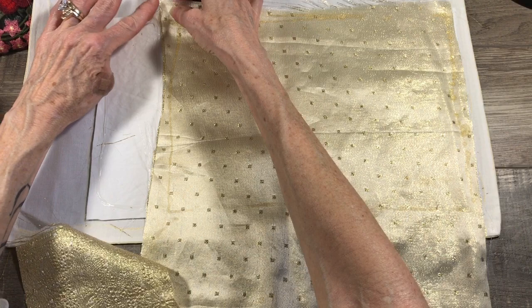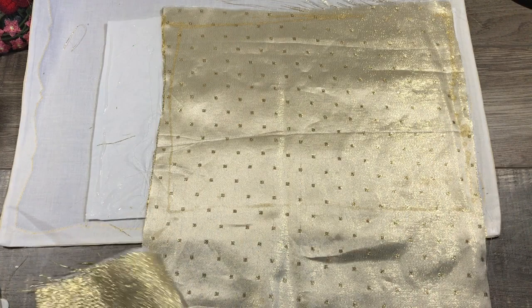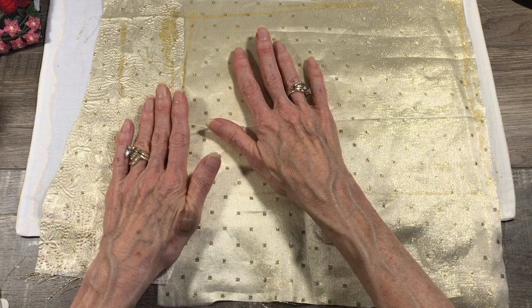Oh there goes the glob - the dreaded glob! I have an apron on today because I am a very messy crafter. I have dedicated craft clothes but sometimes I get too excited and don't change into them, so I have to make sure I have an apron on. Okay, let's cut off the extra here.